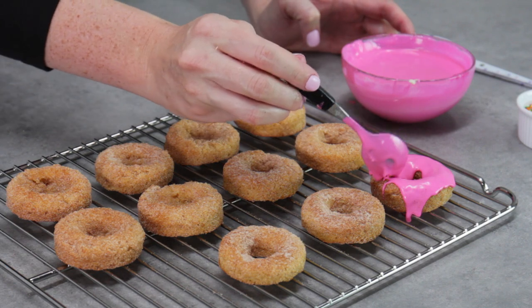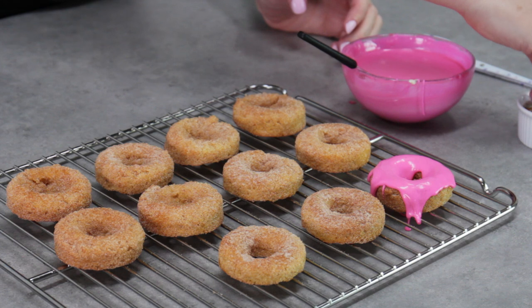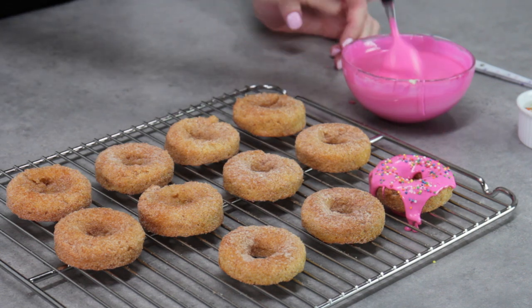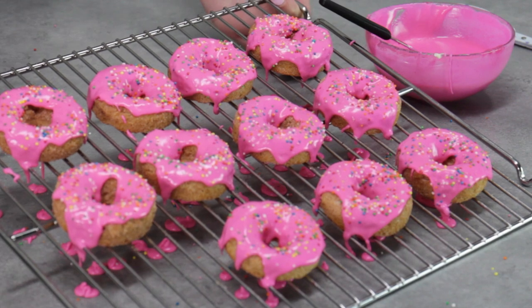To decorate, just take a couple of small teaspoonfuls of your pink frosting and spoon it straight over the doughnut, but don't put too much — you want to be able to see the doughnut coming out the sides. While the frosting is still fresh, sprinkle the sprinkles on. Don't wait too long between doughnuts to sprinkle or they won't stick.